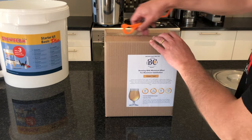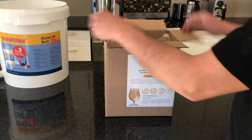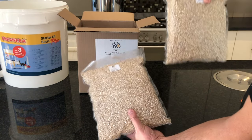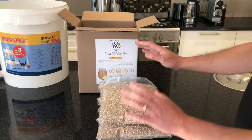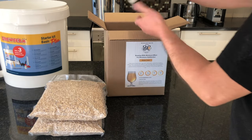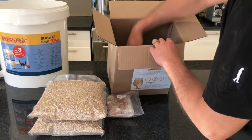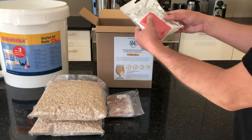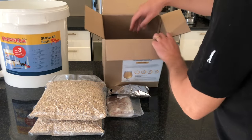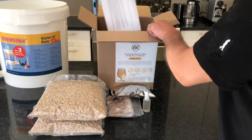Now I'd just like to open it and you can see the contents inside. We have got one, two bags of malt — this is already pre-mixed and vacuum sealed to keep that freshness in. We have got your candy sugar; depending on the type of beer you are brewing, some of the kits will contain candy sugar. And we've got your little kit that's got your hops, your bottling sugar, and your yeast. We've got 30 ml of sanitizer to clean all your equipment and the brewing instructions.